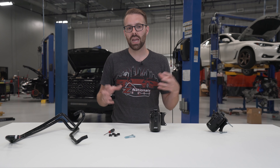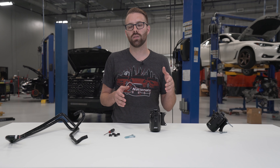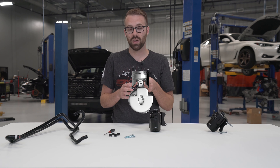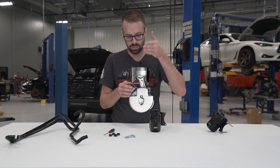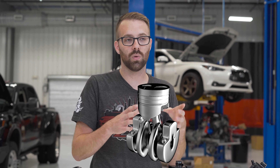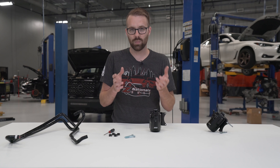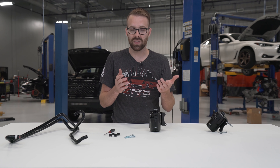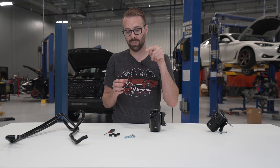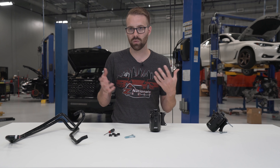So the main keyword is blow-by. Engine blow-by: you've got your piston in your cylinder, the piston goes up and down, you have the explosion and that moves the piston. Something has to seal that piston to the cylinder walls, and that is your piston rings. But that's not a perfect seal — they're made of metal, there's always a bit of a gap. So blow-by is literally combustion gases blowing past the rings into the crankcase, which is where the oil system is.